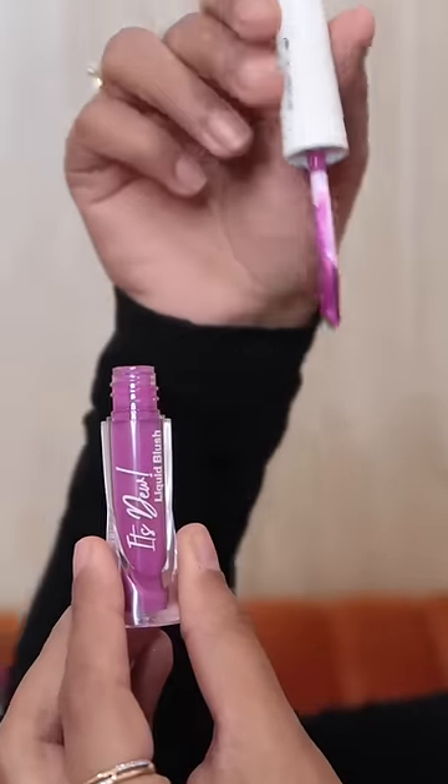Hi guys! I have done my whole makeup, there is only a blush missing. So basically today we are going to try a purple blush. I have never tried a purple blush before, I am so excited and it is from Cuff and Lashes — it's the It's Dew Liquid Blush in the shade 03.